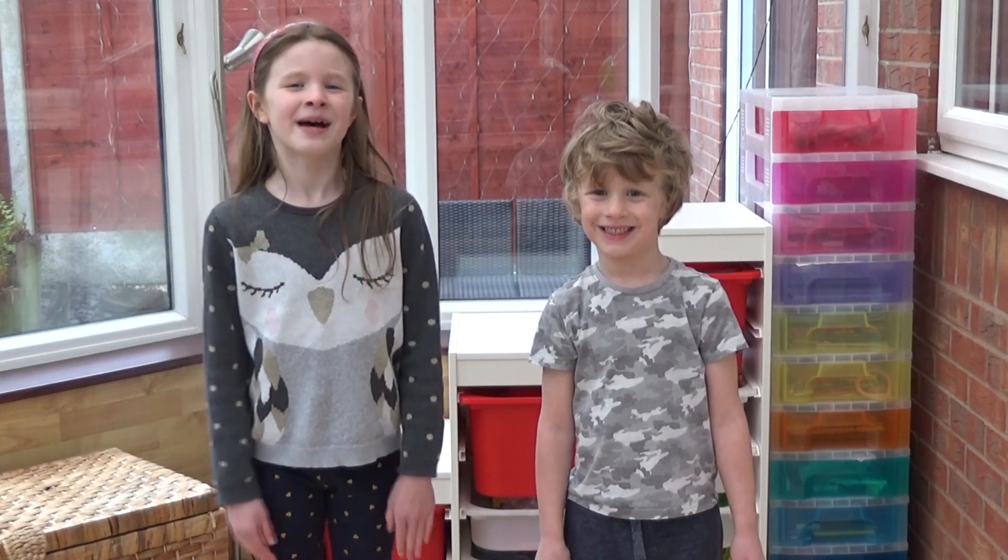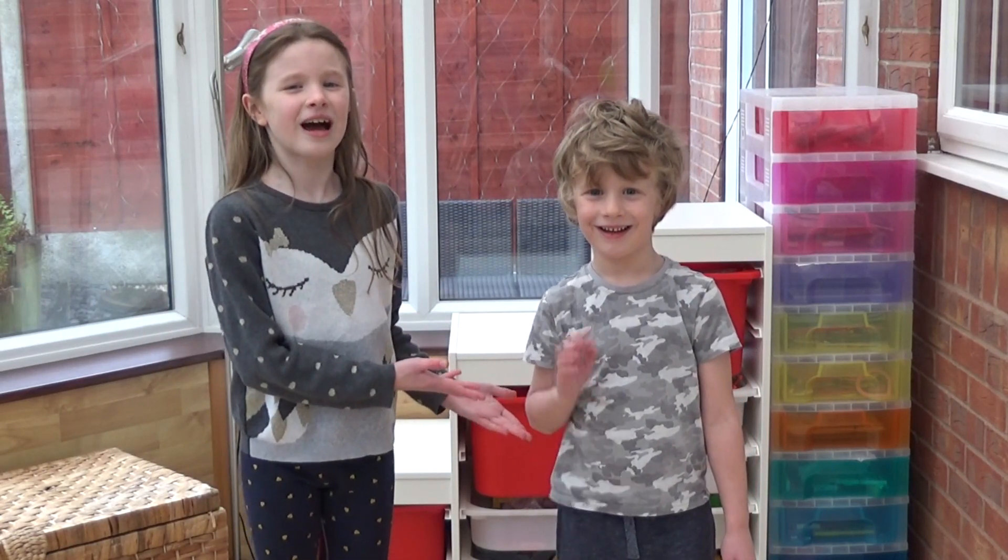Hi everyone, I'm Amber and this is my little brother Arlie. Hi. Today we're going to practice counting in fives whilst exercising.